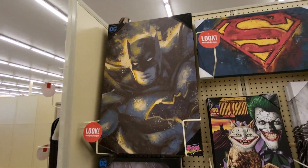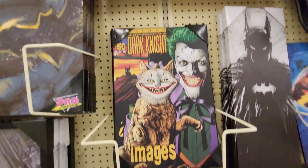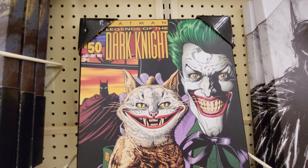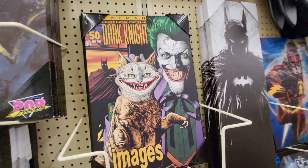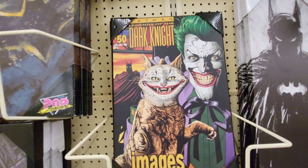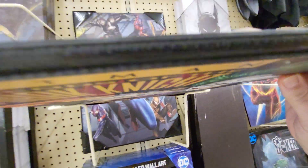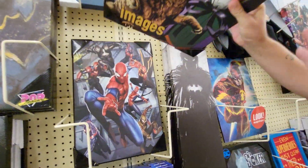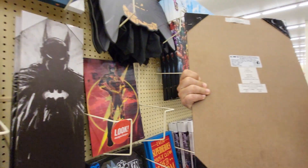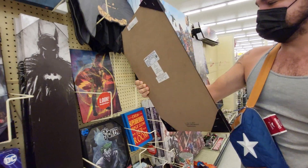Let's see. They have a big Batman and a Superman part. This is a pretty neat one. This is Batman Legends of the Dark Knight, number 50, and it's the Joker with a crazy cat. That's pretty neat. I don't see the price. Oh, they got Spider-Man too. This one is $21.99. That's not bad, that's pretty nice.